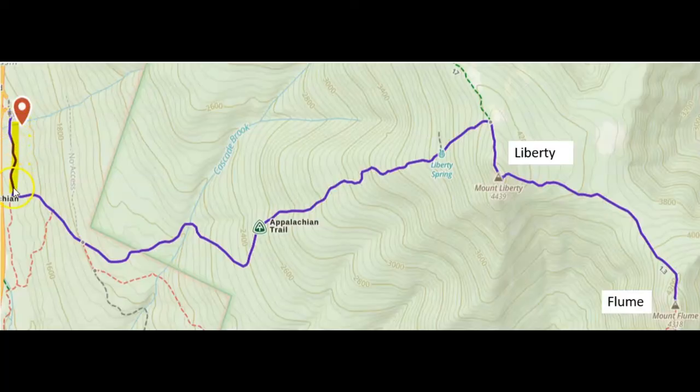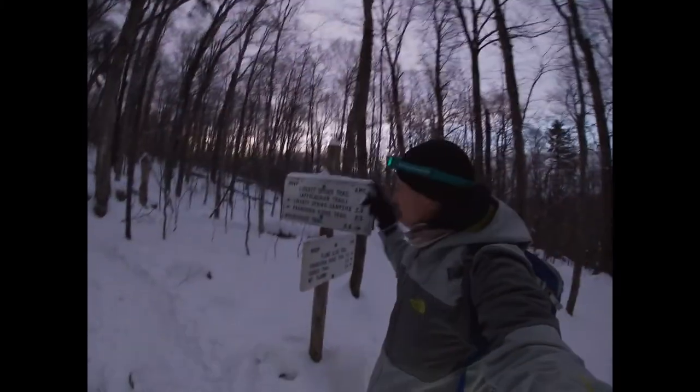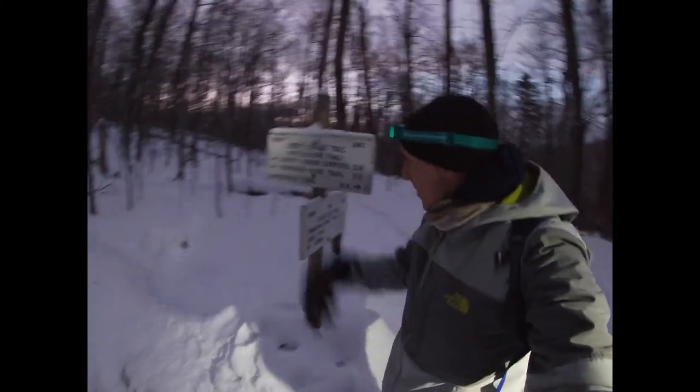We are at the base of Mount Flume and Mount Liberty and we're about to take off. We're gonna do an out and back up to Mount Liberty and hopefully make it to Mount Flume, then head back. Starting from the parking lot here. We're reaching the connection between Flume's side — we're gonna stay on the Liberty Spring Trail and head that way.